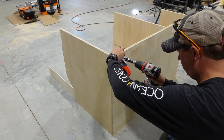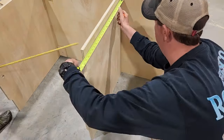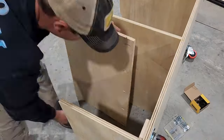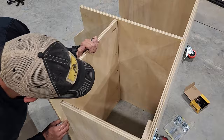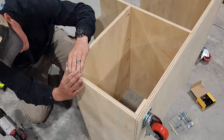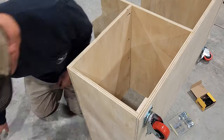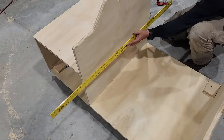You don't see it here but I did add a little extra blocking where I attach the wheels. Now we're gonna attach the top section. The height of this is gonna be dependent on the workbench that you're gonna be rolling this cart underneath. And I'm gonna attach this with some wood glue, nails, and screws.